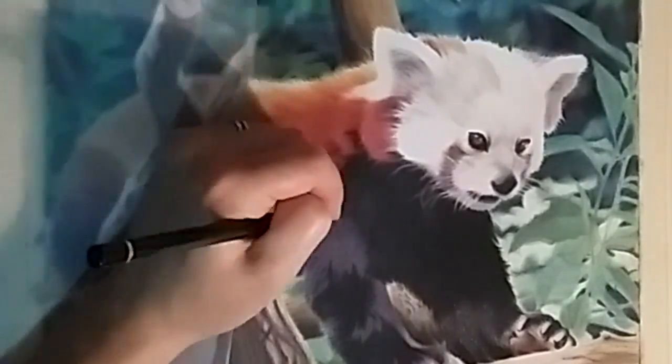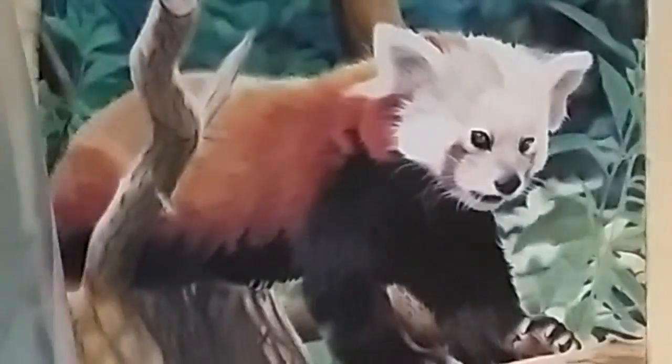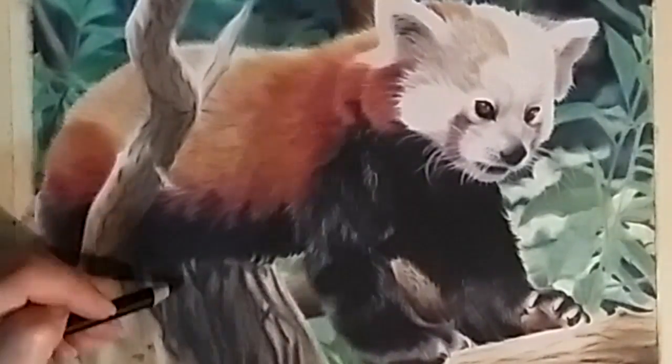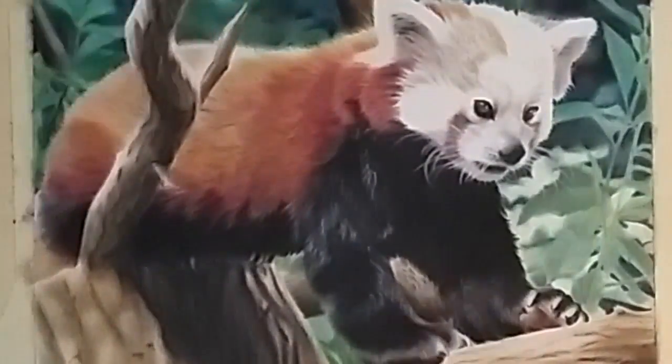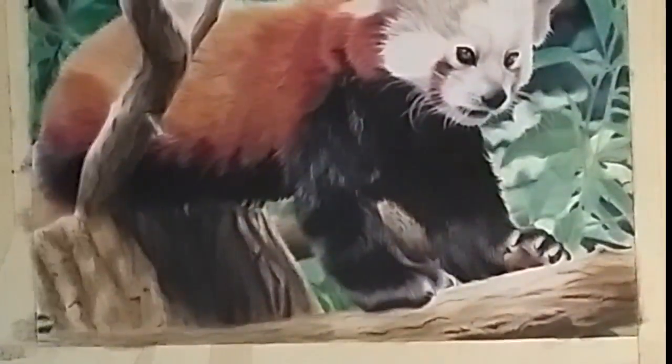I darkened everything, then came on top with lighter colors to bring out the highlights in the fur. Then I went back and forth between the red panda and the background, sharpening up details, deepening tones, and trying to get rid of any grainy texture I saw. I kept going over the face, trying to build up the texture without going too dark — it's really hard to know how dark to go when you're working with very light or white fur. After getting the fur where I wanted it, I just came back and added the details in the tree branch, and that was about it.